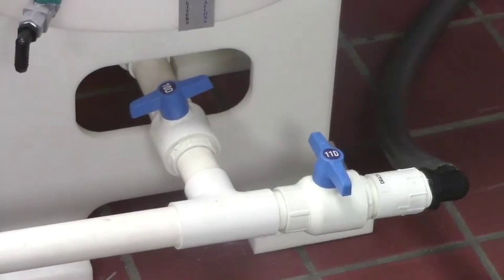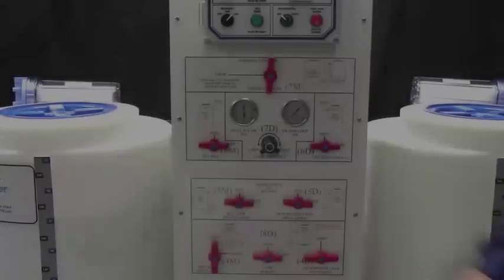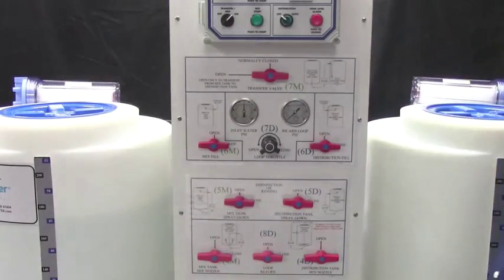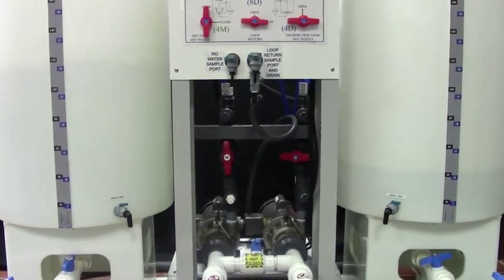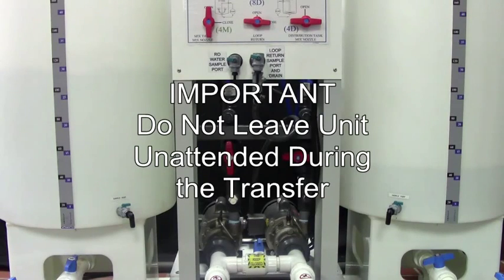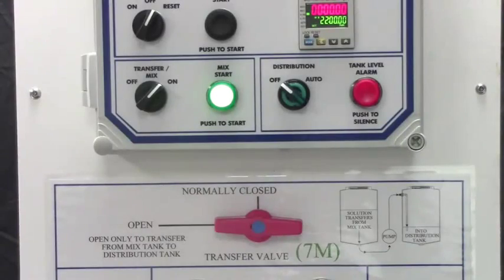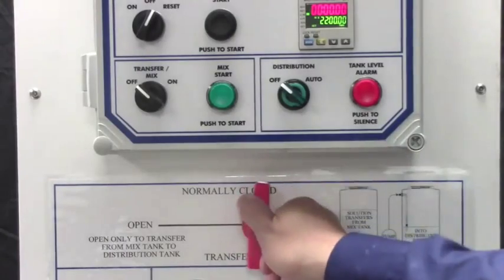Make sure valves 11D and 10M are closed. Open 7M, close 4M, and push the mix start button. The solution is now being transferred to the other tank. Do not leave the unit unattended during the transfer. Allowing the system to run when the tank is empty will damage the pump. When the transfer is complete, turn the transfer mix switch off and close valve 7M.